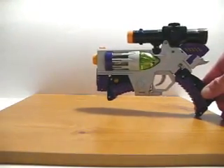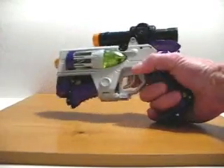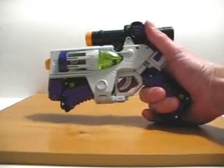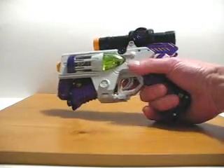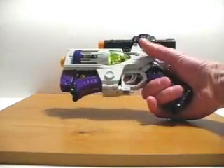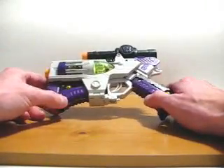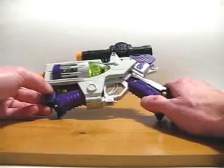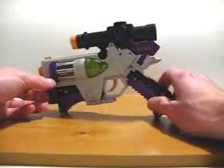We'll get the G1 Megatron out of the way here. Classics Megatron is actually not based on a real weapon, as you can plainly see. It's based on the Nerf Maverick gun, and it's actually a scaled-down version of that gun. The primary color in this mode is this grayish, whitish-grayish color, which makes up the majority of the gun.